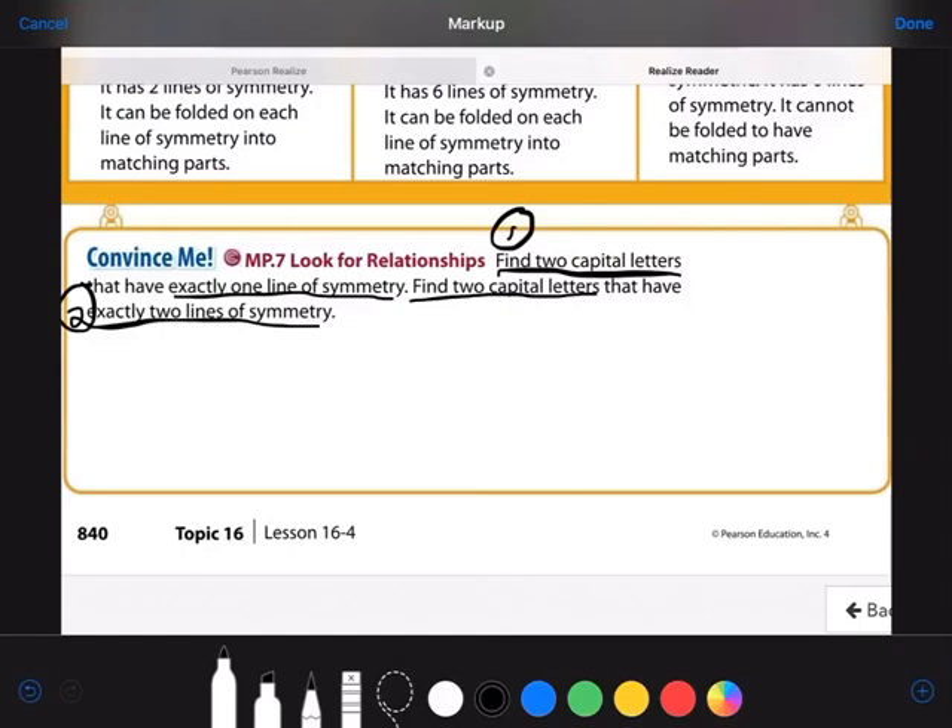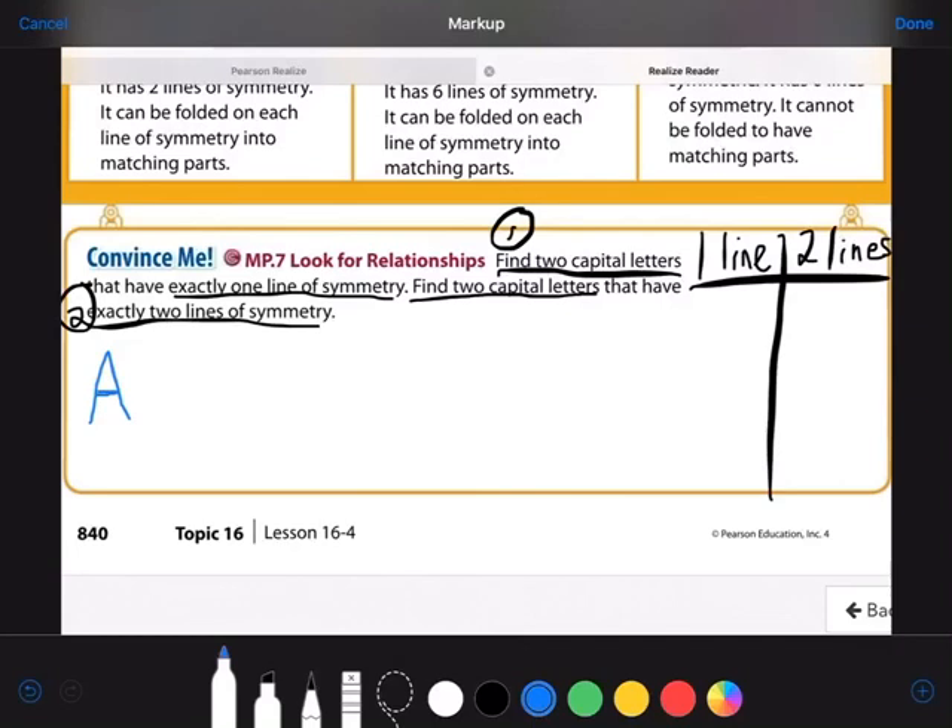I'm going to make a little T-chart over here — one side for letters with one line of symmetry, and one side for letters with exactly two lines of symmetry. A line of symmetry means the two sides are mirror images of each other. Like the letter A: the left and right sides look exactly the same. If I folded it down the middle, it looks like a mirror image. But the top doesn't look like the bottom, so A only has one line of symmetry — just a vertical line of symmetry.